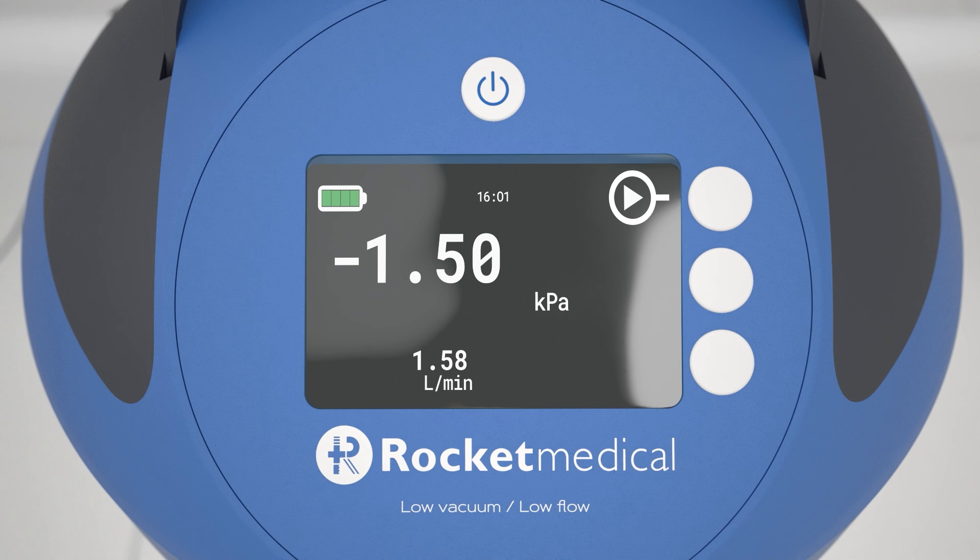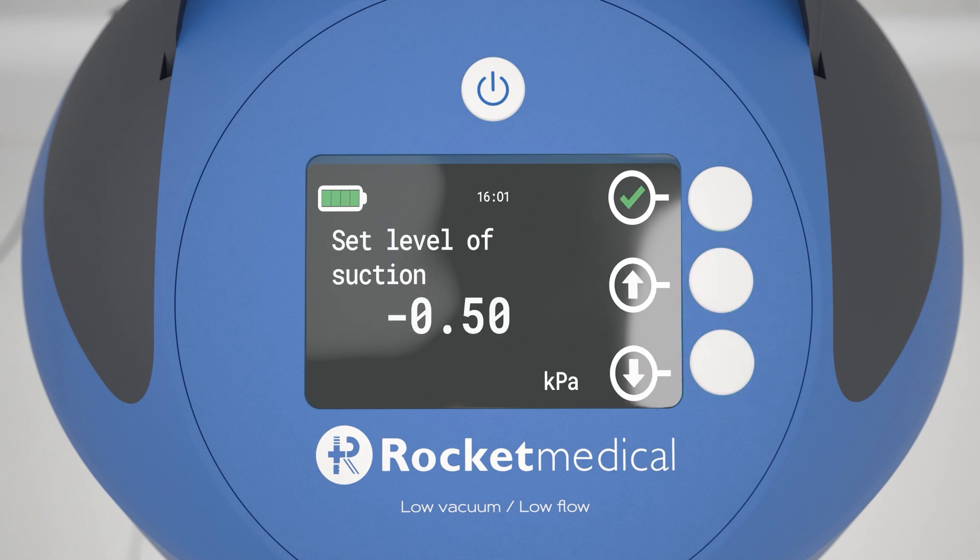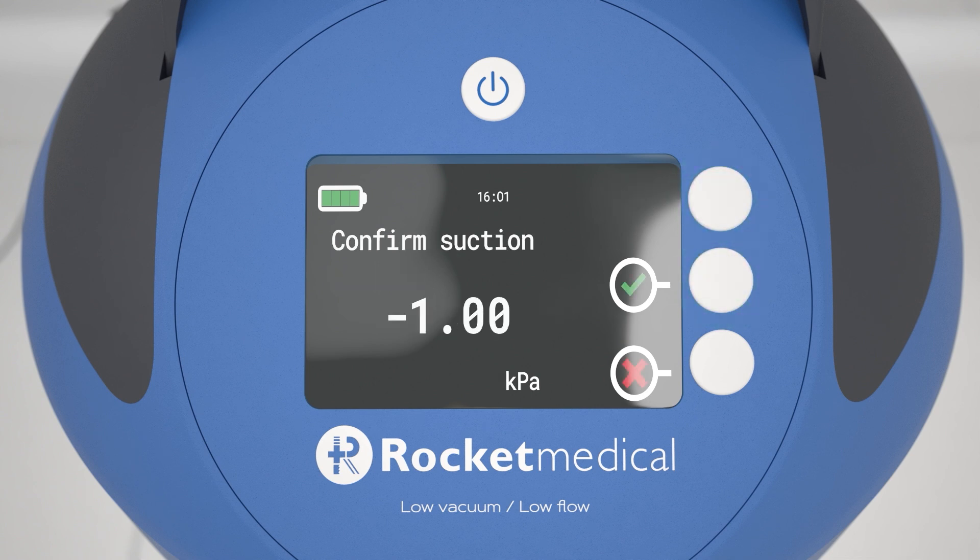To change the suction level, press buttons 2 and 3 together for longer than 2 seconds. This will return you to the suction level setting screen. The PSU gravity drainage option allows for measurement of the size of the air leak with very minimal suction being applied. Set your prescribed level of suction and confirm this by pressing and holding the button for more than 2 seconds. The PSU will start to apply suction to the chest drain unit and the patient.